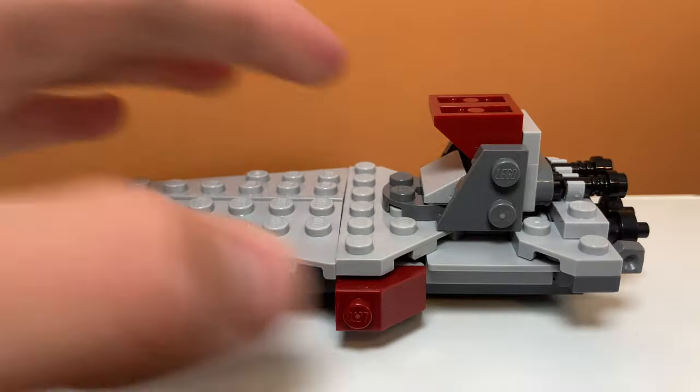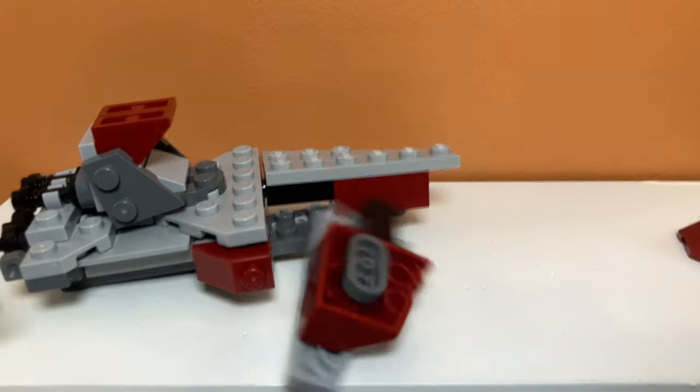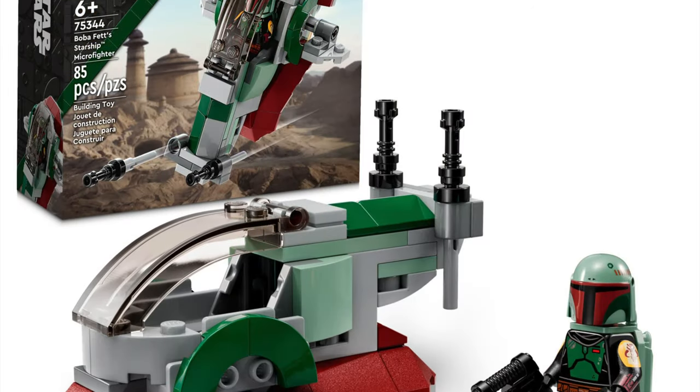So there you have it, guys. That's my LEGO Venator alternate build for set number 75344, the Boba Fett Starship Microfighter. If you enjoyed the video, feel free to like and subscribe, and there will definitely be a tutorial coming soon, so stay tuned.